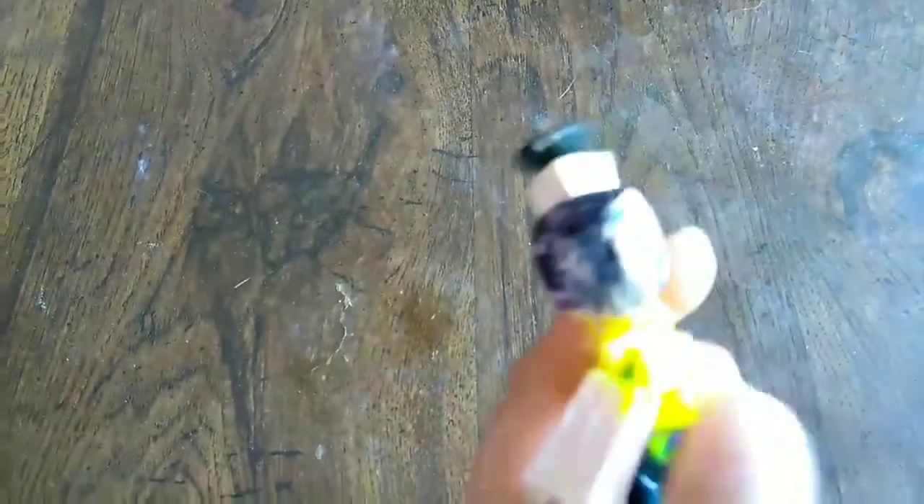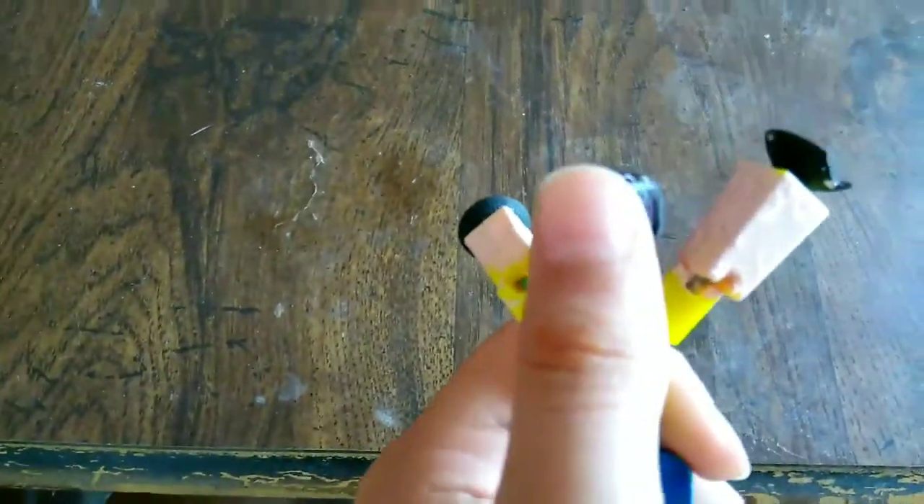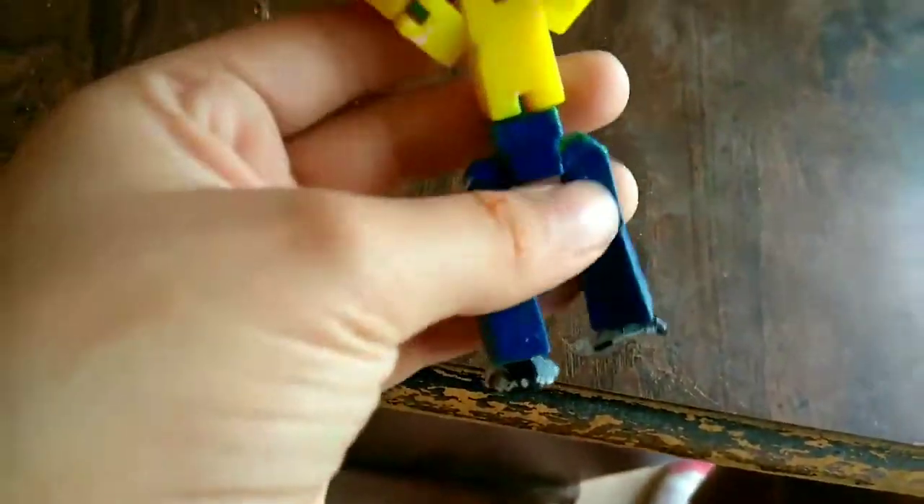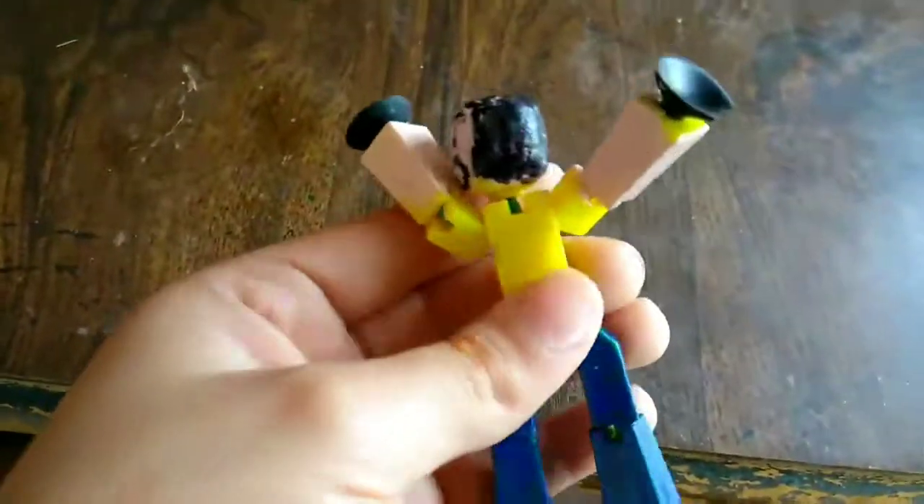This was a yellow stickbot, but I turned it into me. Right here, this was like my shirt, but right on here under the head it's yellowish because this was a yellow stickbot. I didn't do that very good on the paint, but this side right here did good, but right here you can kind of see a little yellow.